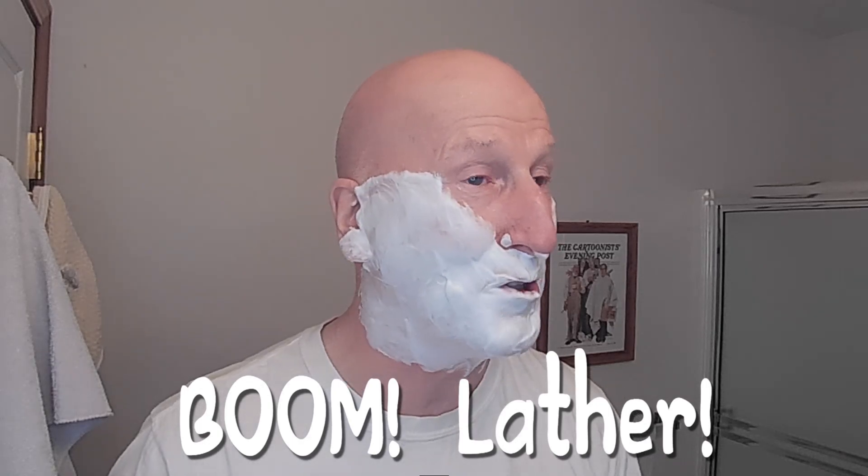Look at that lather! I'm surprised. Big dude, I had to check — it's labeled Barbas shaving cream, so it is a cream, not a soap. That's terrific. I love doing a face lather with shaving cream, whether it comes out of a tube or a tub. I'm becoming more and more of a face latherer.